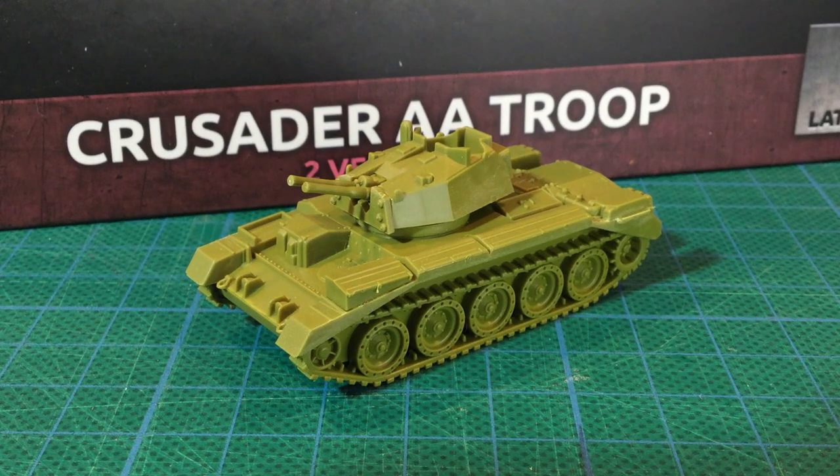Have you used the new plastic Crusader AA for your forces? How did they perform? Let us know in the comments. If you've been enjoying Fog of War videos, don't forget to subscribe.